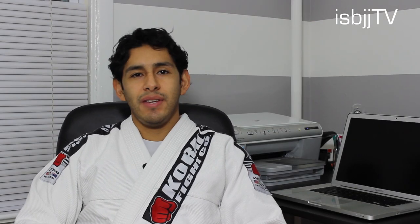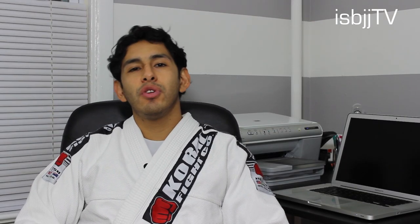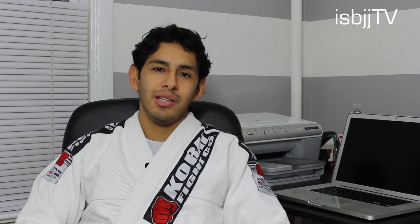Hey guys, thanks for tuning in to ISBGA TV. My name is Clark and this week we review the White Corral MKN Competition Gi. Let's go!